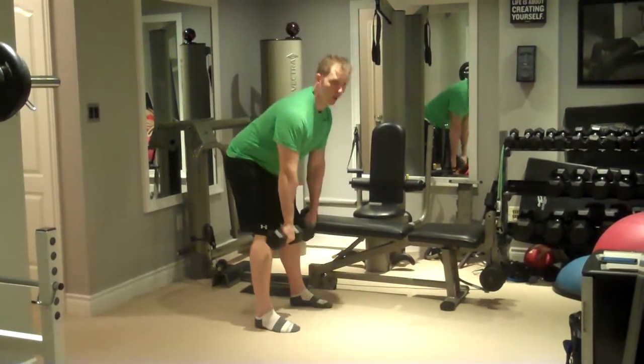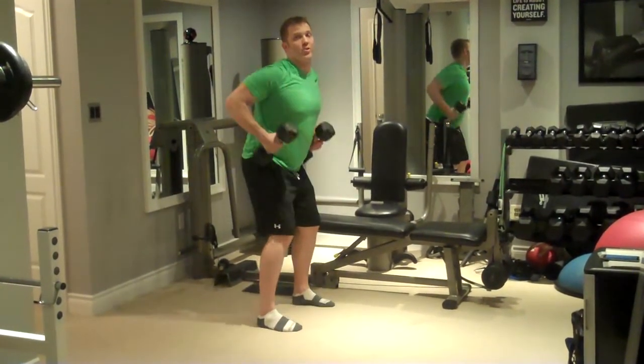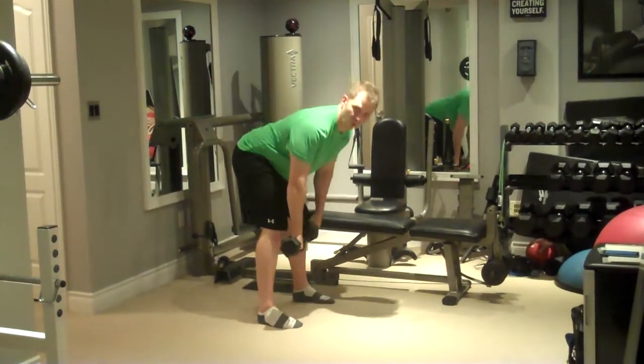Common form errors are to get too upright when you're doing the movement, which is the most common form error.